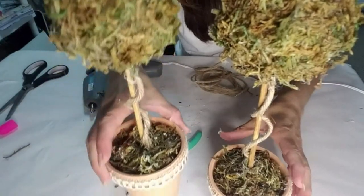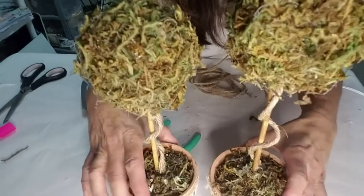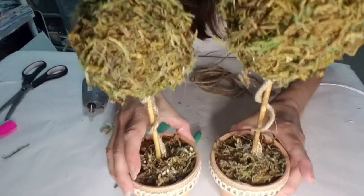And this is what they look like once they're finished. I really think they came out amazing. I truly, truly love these.